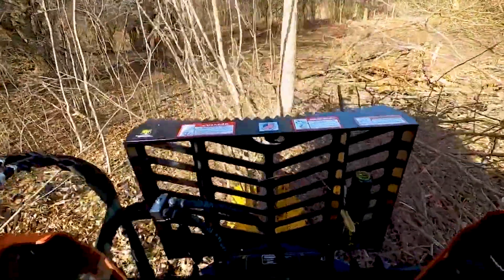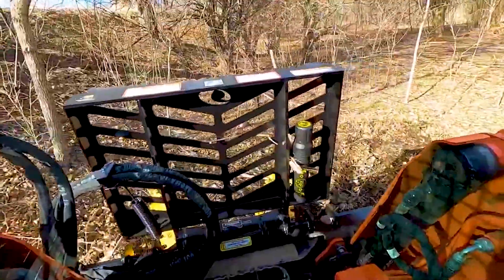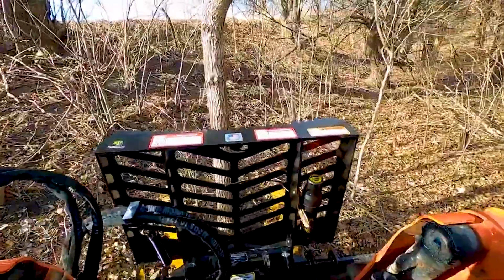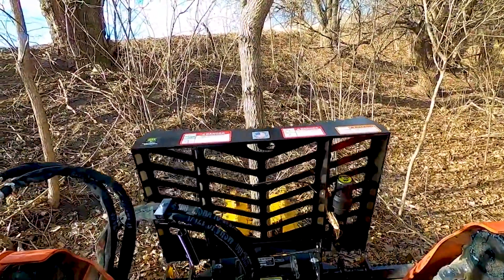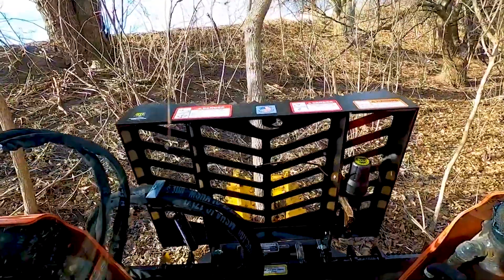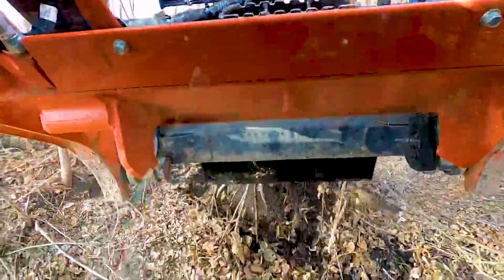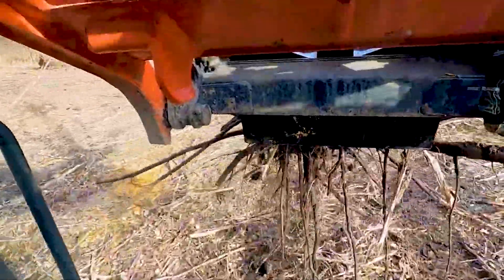They told me to wiggle it back and forth. I'm pulling up slightly - I'm not trying to lift the back of the machine up. Here's another, I don't know, four maybe five-inch tree. They also told me that you want to drive forward, you don't want to pull backwards, because that's a lot safer for your machine.